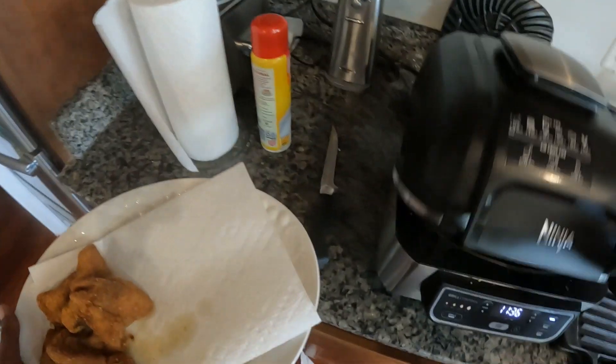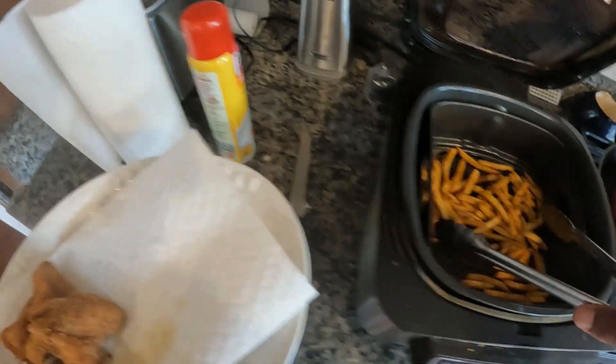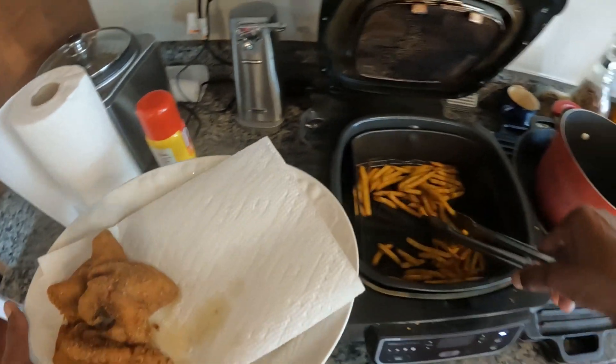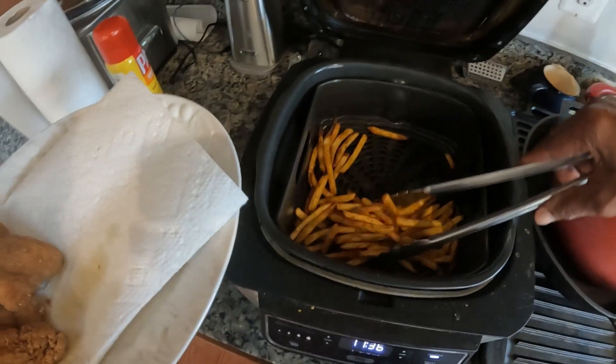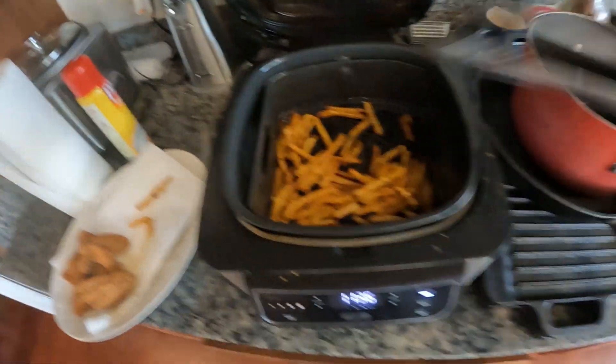I believe them french fries is ready by now. Yeah, they ready.